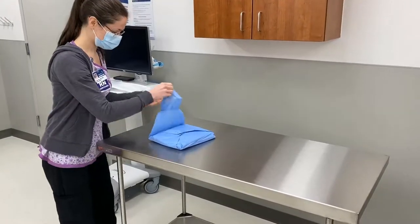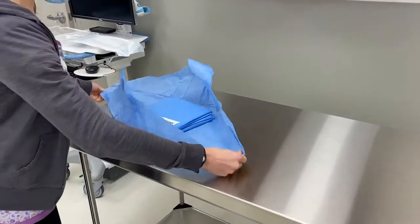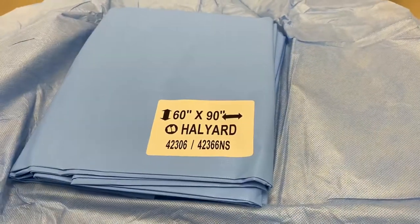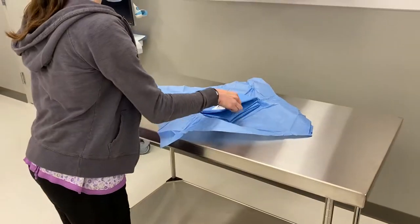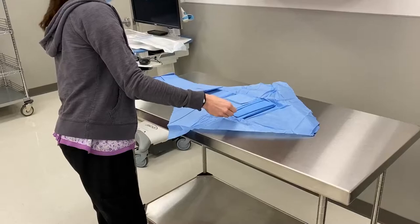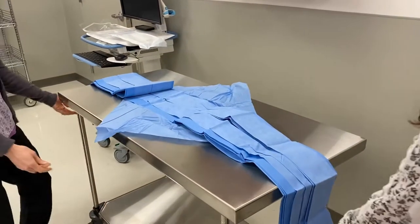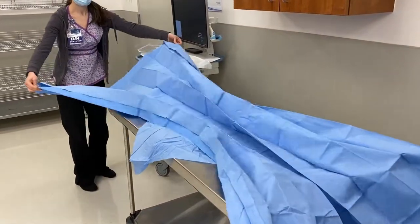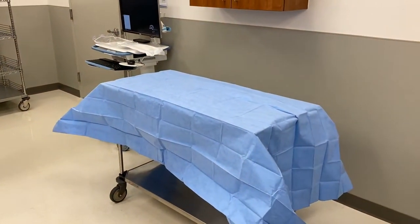The back table cover is how you'll create a sterile field. Open the back table cover up and lay it out on top of the table. You'll see it has labeling indicating which is the long side and which is the short side. Orient it on the table in the same dimensions as the arrows, then unfold part of the drape in each direction. It's helpful to have an assistant who will help you unfold the table. You've now created a sterile working space for the rest of your instruments.